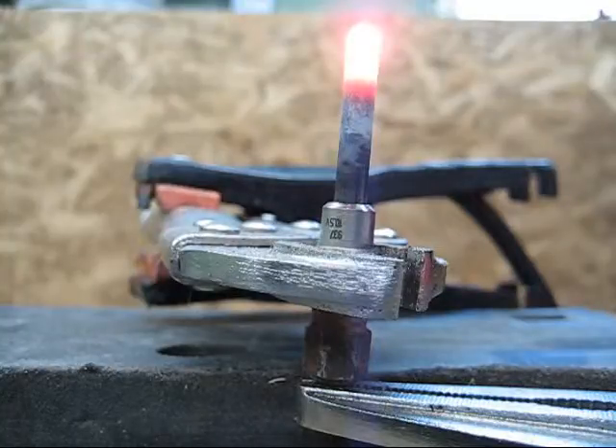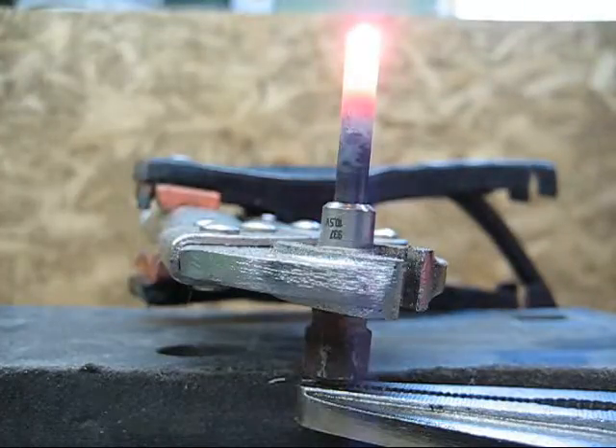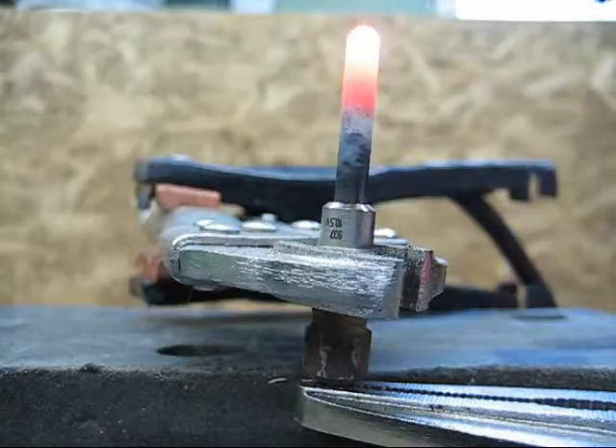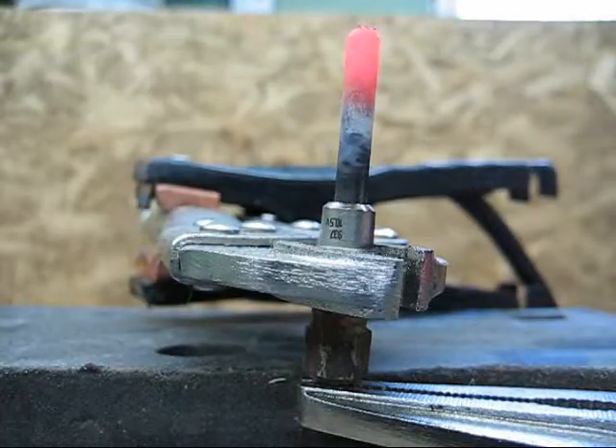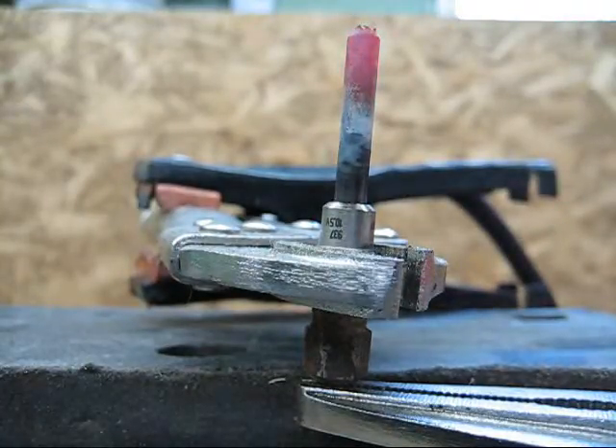Now if I was to shoot some brake cleaner across that, you'd get a wicked flame — fire, crazy. And when you take it off, there you have it. Pretty wild, eh? That's how a glow plug works. Anatomy of a glow plug — there you have it.